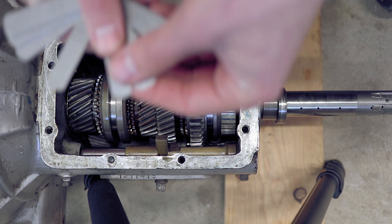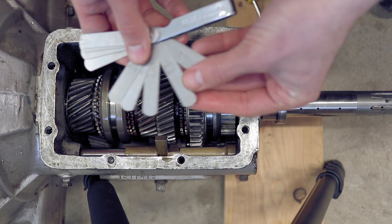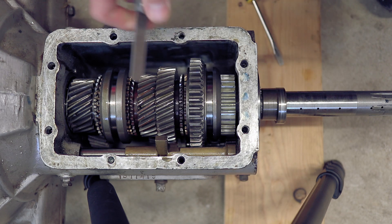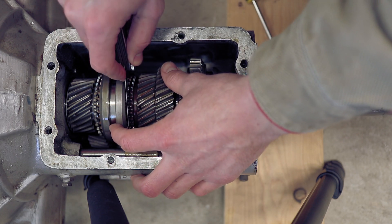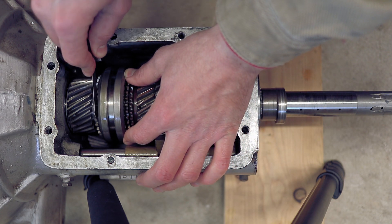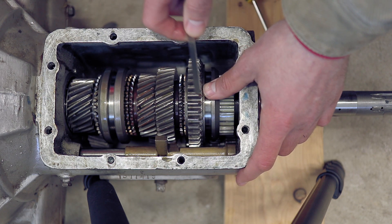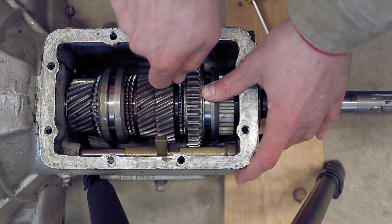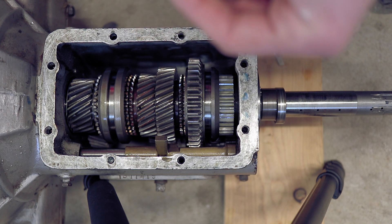Let me find the right feeler gauge — let's start with 20 thousandths. For third gear, we've got over 20 thousandths, so I'll have to go up from there. Fourth gear — oh boy, we've got a problem. Less than 20 thousandths there. We come over here to second gear — we've got a little bit more than 20 thousandths. Let's see if we can nail down the spec for fourth gear here.